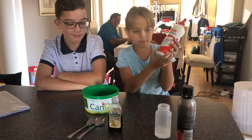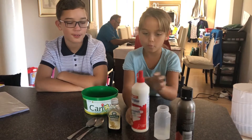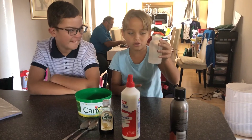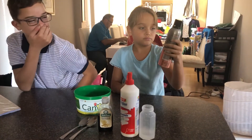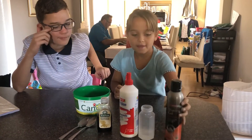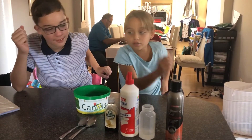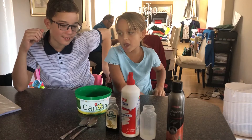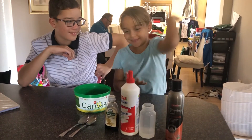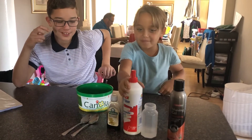So let me show you the ingredients. We need glue - white glue, clear glue. We need borax, which is not a lot in there. Shaving cream. And then we need vanilla essence, but we were actually supposed to use colour, but we already have green slime and that's why we decided to make white slime. That's why we're only adding vanilla essence. So let's get right into the video.